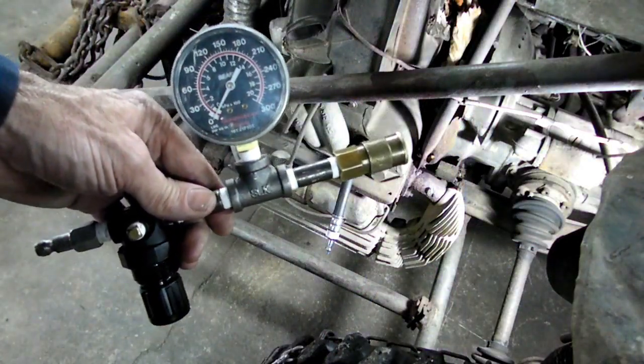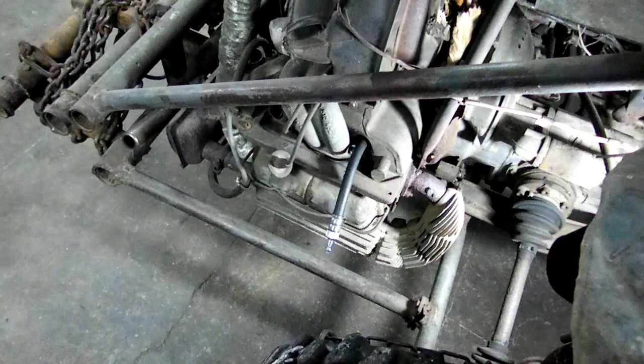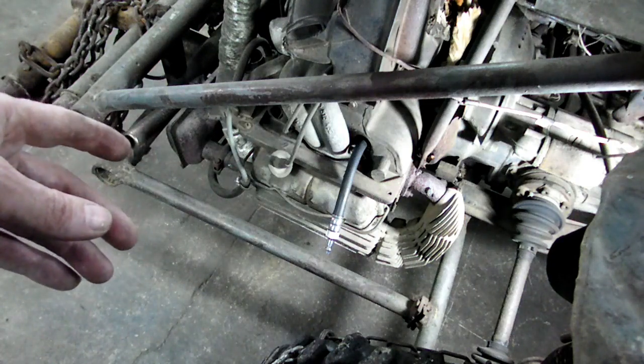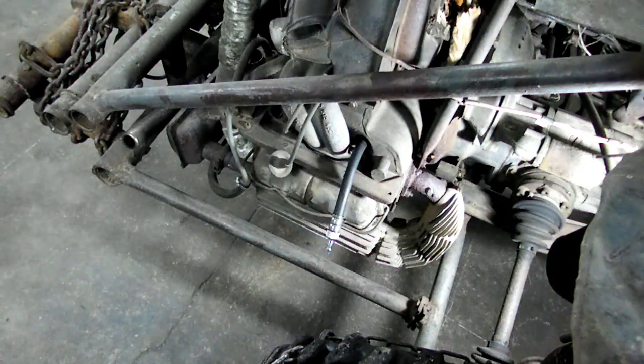So 40 psi would be 60% leakage — that is not very good. But you have to take into account that this Volkswagen is like a '74, and they never had any real head gaskets on them. Of course we're probably also leaking past the valves and the rings. Anyway, that is the leak down test — that's all there is to doing a leak down test on your automotive engine.